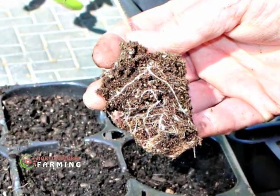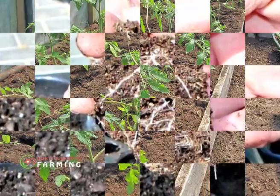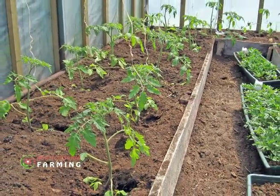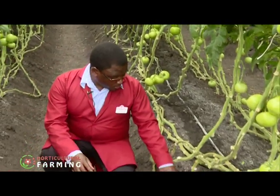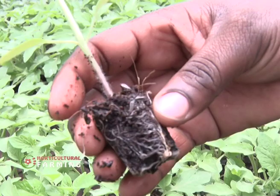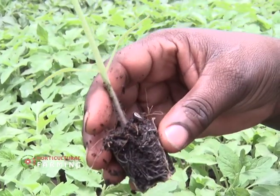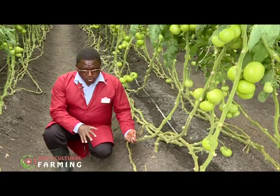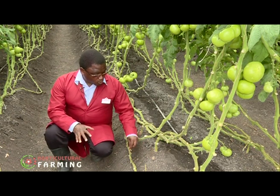When transplanting, ensure that you don't make deep holes so that the roots are not too deep into the soil. It is recommended that you mimic the conditions in the nursery to ensure a smooth transition. We ensure that we don't make a deep hole so that the environment of the roots from the nursery doesn't go deeper than the soil line — we copy the exact level of the nursery.